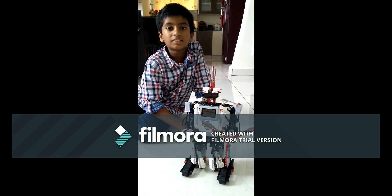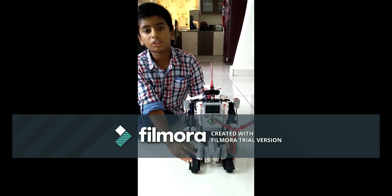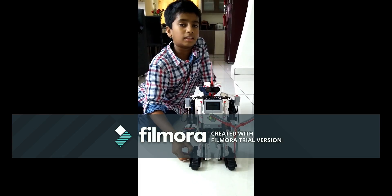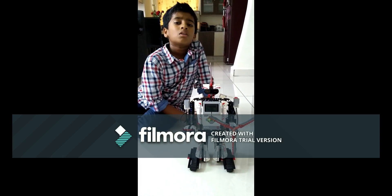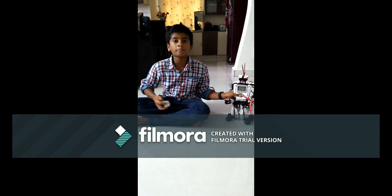Hello friends, welcome back to Kids Tech. Today I'm going to present my new bird, the Everstorm. I used around 500 components to build this. I tried four programs with this robot, so I hope you enjoy.